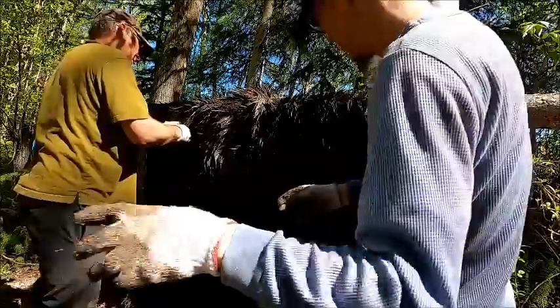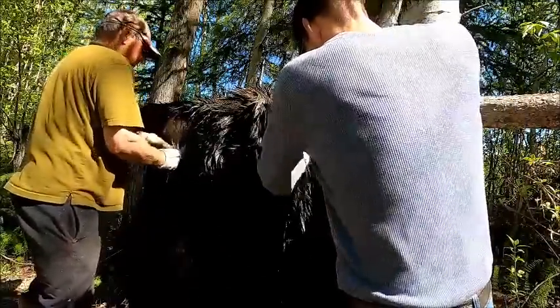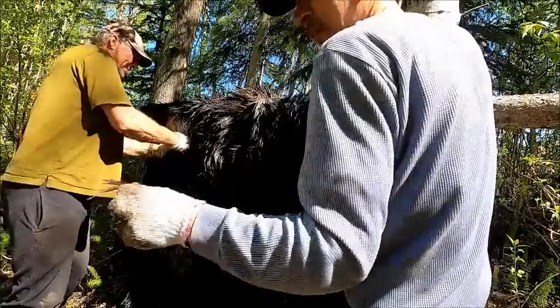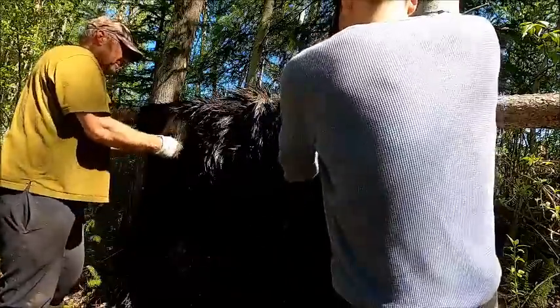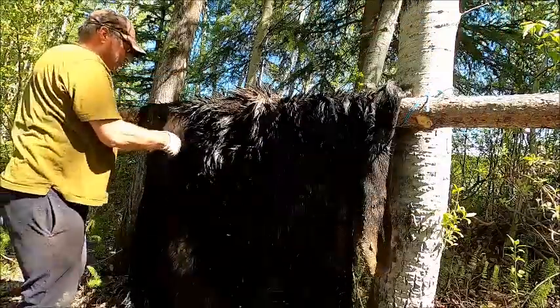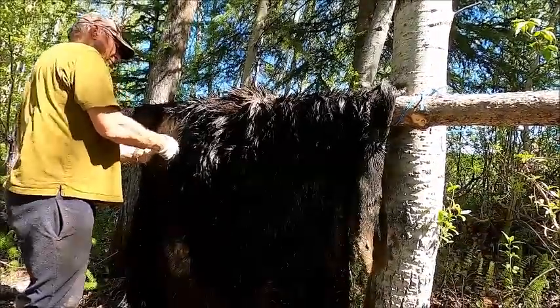Maybe if it sat in the water for a few more days it might come out easier, I don't know. I salted it so it's not rotting — it's got a little bit of a stink to it but not too bad at all. Smells like moose. It's really stuck in there good though — this is probably going to take a few hours. We'll get this done and then we'll go fishing.